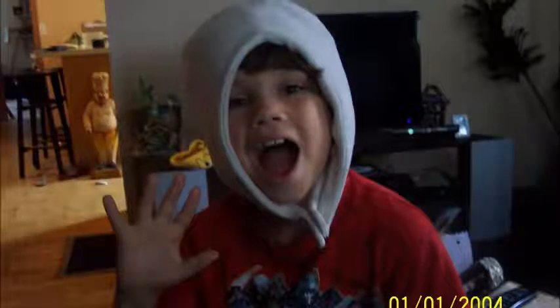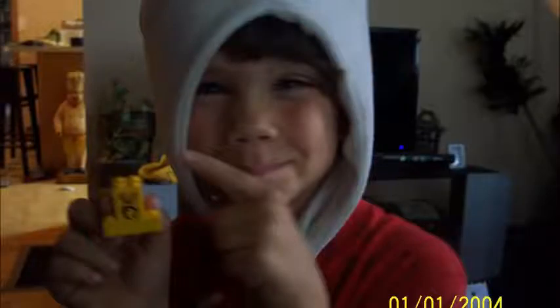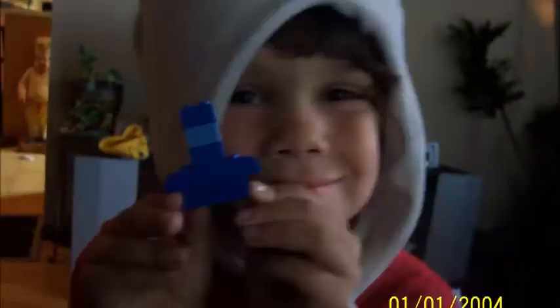Hey, it's Lucas, Cartoon Network fans! Today I'm going to show you how to make Jake and Finn and Pimo out of Legos. I hope you could do it right. So let's do it!